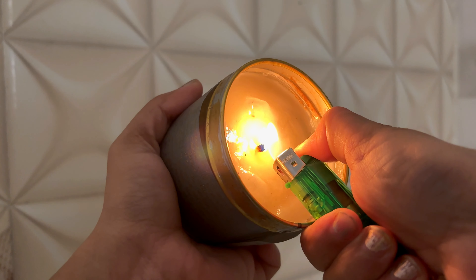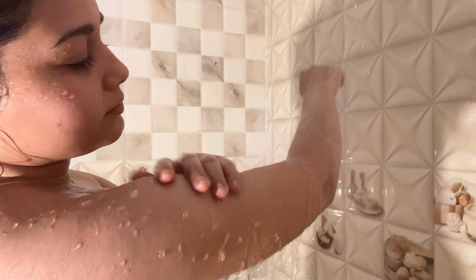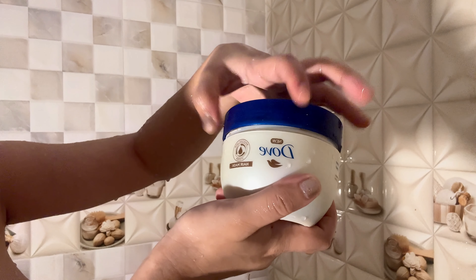First up, I will be taking care of my body by taking a nice shower. I will use Dove's body bar to cleanse my whole body. As we cleanse our face, we should also double cleanse our body, especially in summers, because in our pores there is a lot of dirt and sweat that accumulates, which can cause acne and bad odor. So it's very important that you double cleanse your whole body in a week.